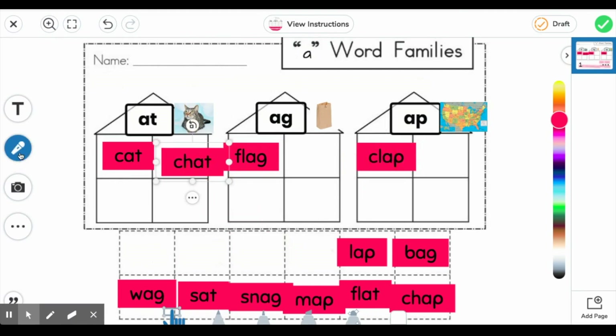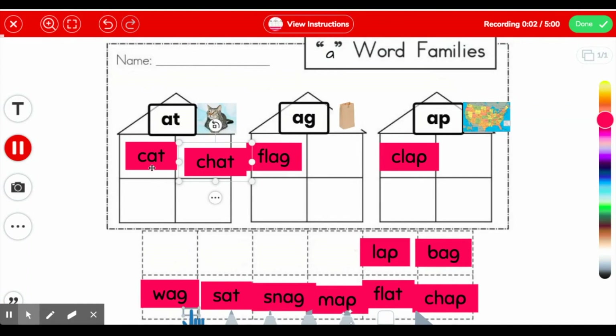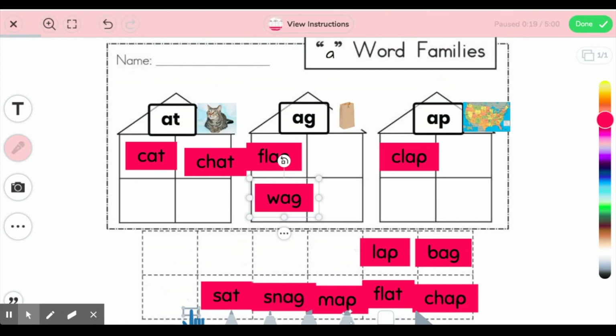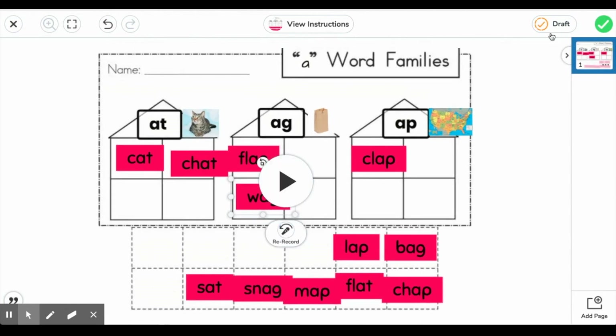When I'm done sorting, I would choose this recording button, which tells you when it's going to start recording. Then I would read my words: 'at, flag, clap' — I can keep going until I'm completed. When I'm done, I'll press the pause button. Or even if I need to pause to work through a problem, I can press the pause button. When it's complete how I'd like it, I'll press the green button in the top corner. I can hear my own recording and watch it, and if it's how I'd like it, I press this green button to submit. If not, I press the rerecord button to redo my work. When completely satisfied, I go ahead and submit it.